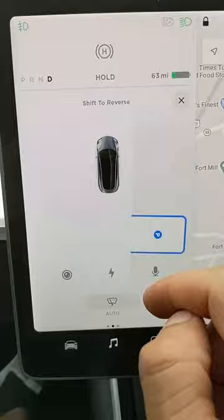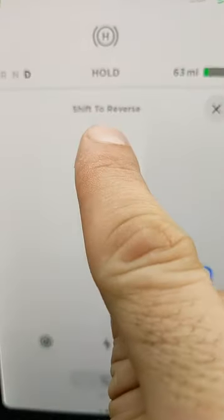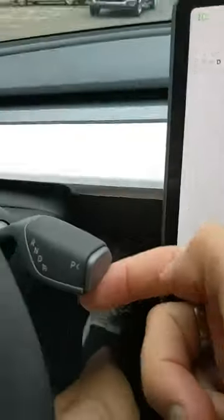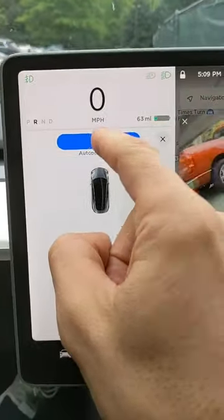You press the P, that says you need to park. There is the spot there. Up here at the top, it says shift to reverse. So you put your foot on the brake, shift to reverse — it says start here.